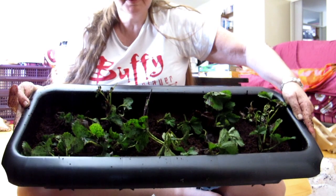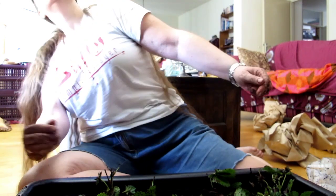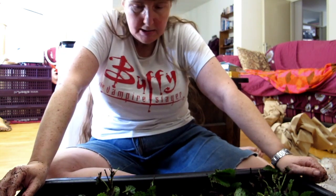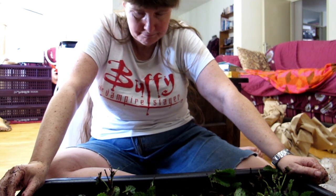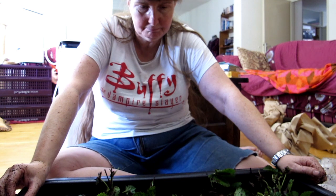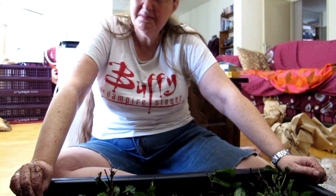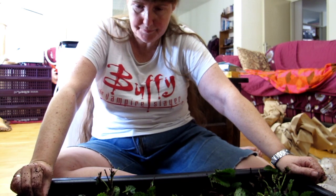I'm going to look on the internet to see if I should remove the brownish stuff and maybe water them a little bit, then put them on the balcony. Tomorrow I will be getting some fertilizer. I just read on the internet that I should cut off the brown leaves, and that I should not put them straight from the house onto the balcony in bright sunlight.